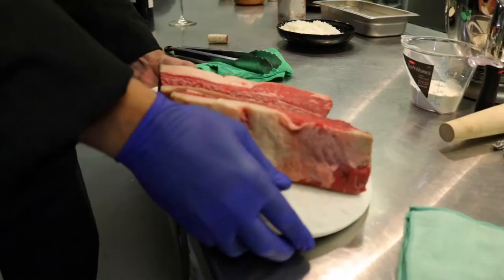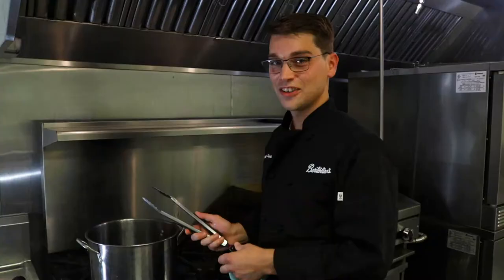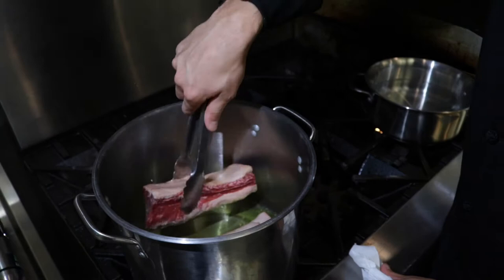Our first step to making this awesome sauce is going to be to add our short ribs into our hot oil. We're going to brown the meat off and we're going to put them in skin side down so that that fat really renders out and gives you the savory richness that you want out of your sauce. Right now we're waiting for our short ribs to brown, for some of that fat to get a little bit crispy and render off into our oil — that'll be the base of the sauce.